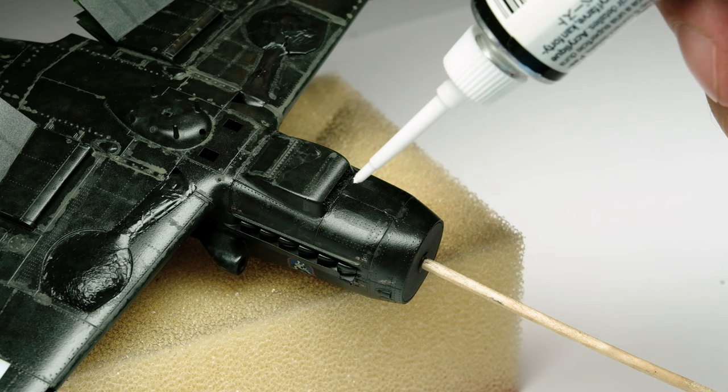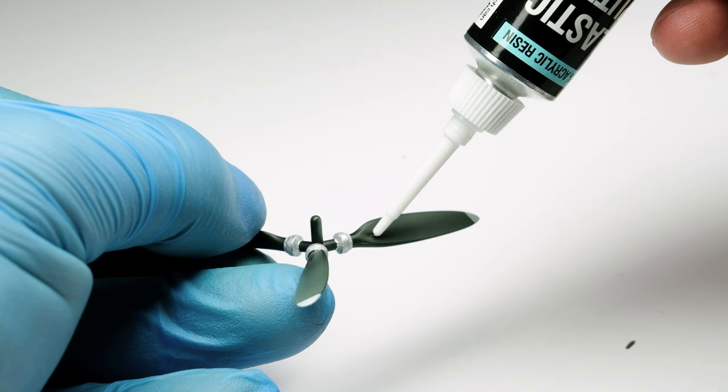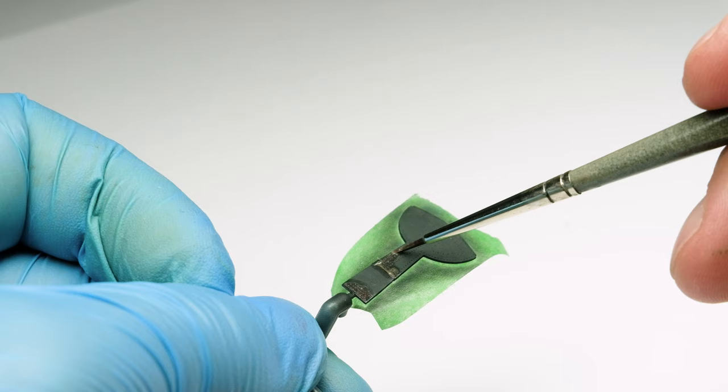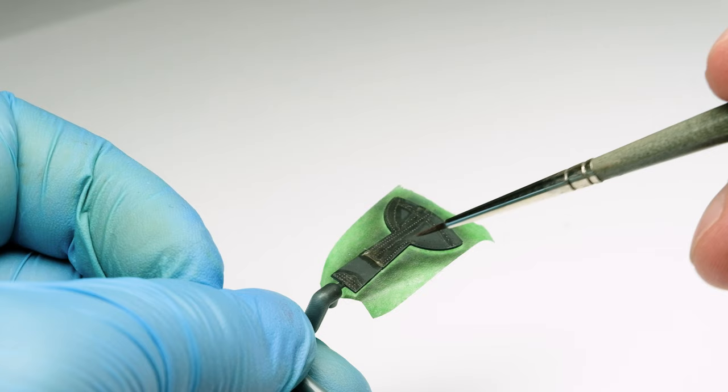To fill the seams I took the Vallejo acrylic putty which has a perfect applicator. Let's fill those lines and gaps and let them dry. As I tried to get the other small parts at the same weathering stage as the main part of the aircraft, I added the panel line wash to the wheel bay covers and the spinner tip.